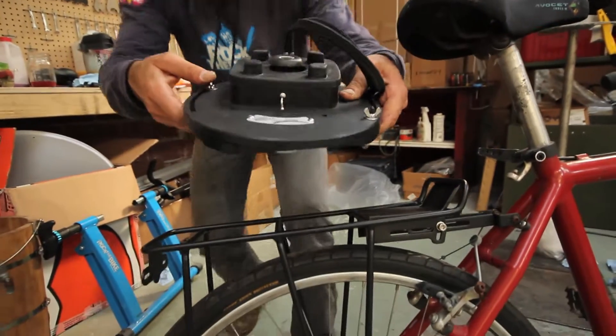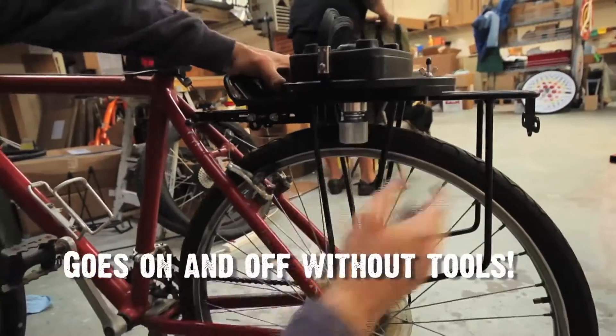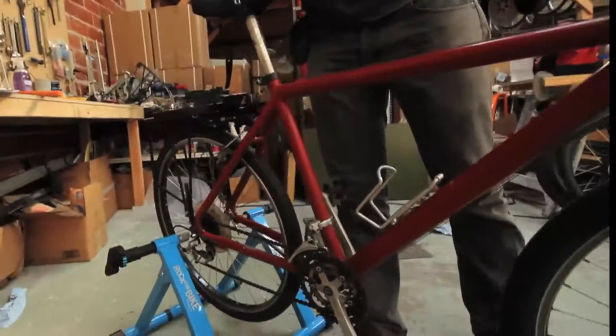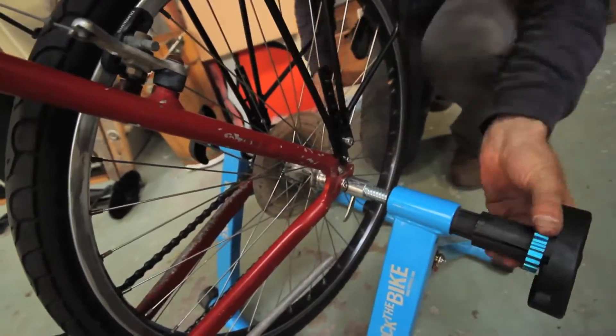I'm holding in my hand the business part of the Fender Blender Universal. This is the part that goes through your rack and it contains this nice roller that rubs against the tire. This is the Rock the Bike stand for stationary pedaling. Slide these blue lock rings in.